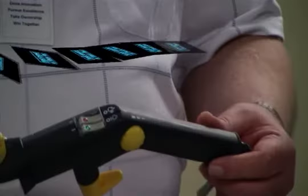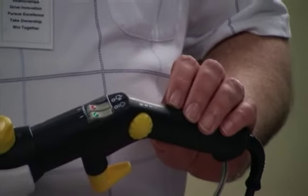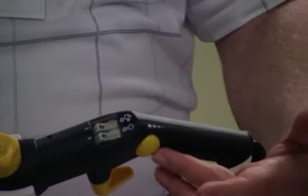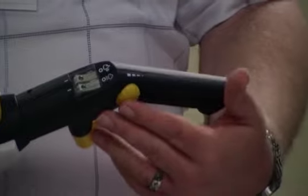Another possible problem is that only a small amount of steam flows out of the steam cleaner. The cause could be that the steam regulator is set to minimum. The solution is to turn the steam controller from minimum to maximum until a sufficient amount of steam is emitted.